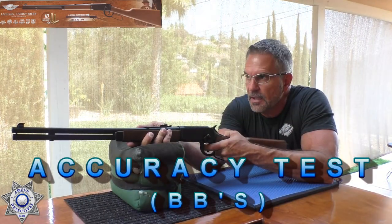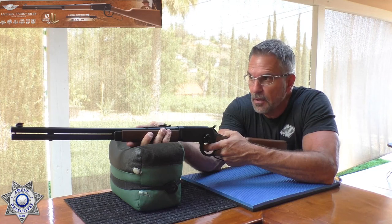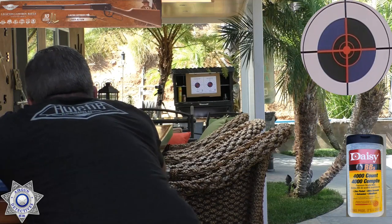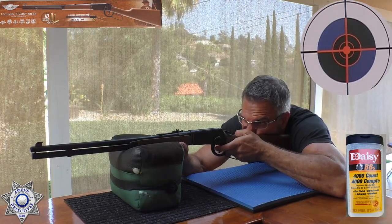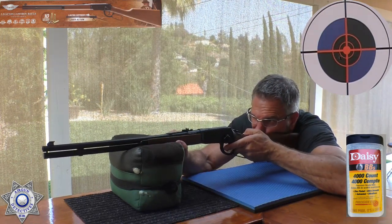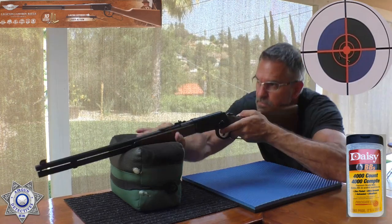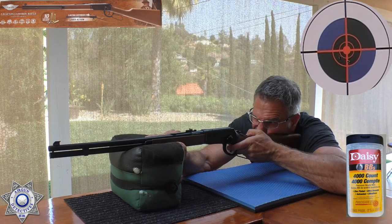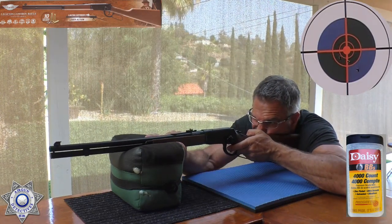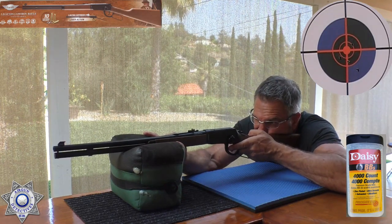That's with our lead pellets. Now let's shoot with the 5.1 grain BBs and see how they do. It's kind of a windy day, I'll be honest — I am shooting open sights and I don't have the best vision. We are out at a farther distance. These are the 5.1 grain Daisy zinc BBs. Shots 2, 3, 4, and number 5. You gotta love the way it ejects these shells — the realism is just fantastic.